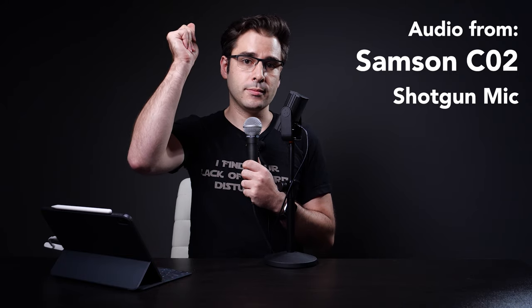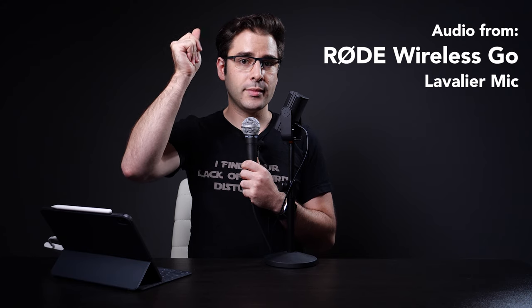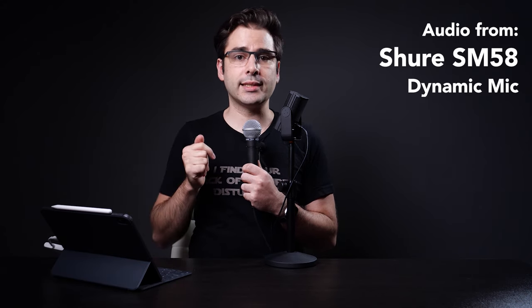When I snap my fingers, I'm going to let it trail off until I can no longer hear the echo anymore. Starting with the Samson C02. And the Rode NT-USB Mini. And now my lav mic. And lastly, the Shure SM58.